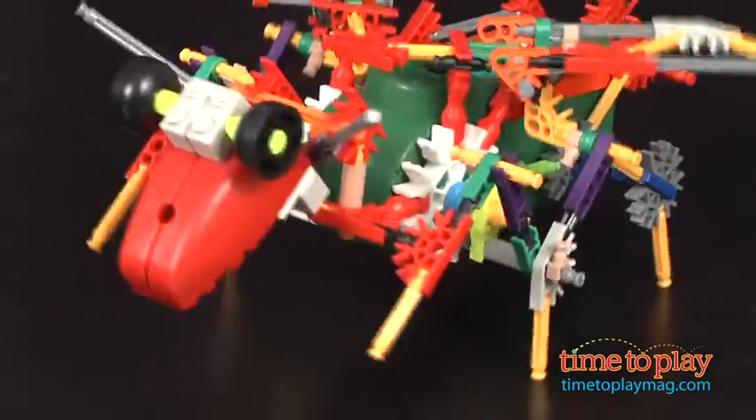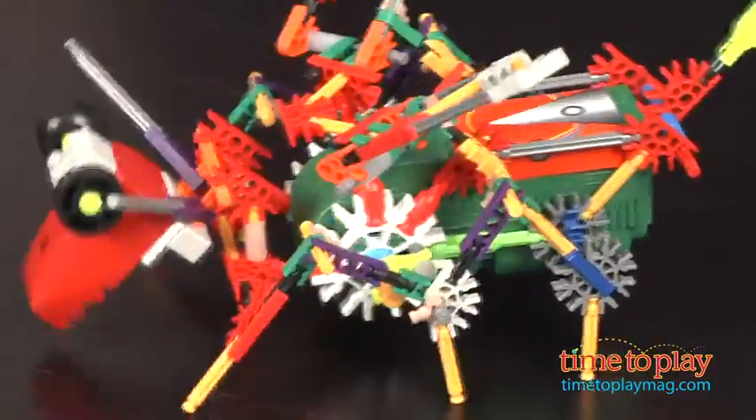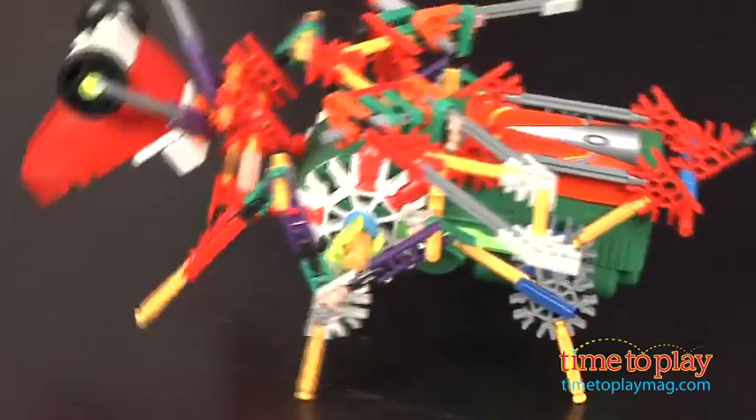One thing that I like about this, it does hold together quite well. And there goes the bug — he's looking to go forward. He will work better on smooth surfaces.